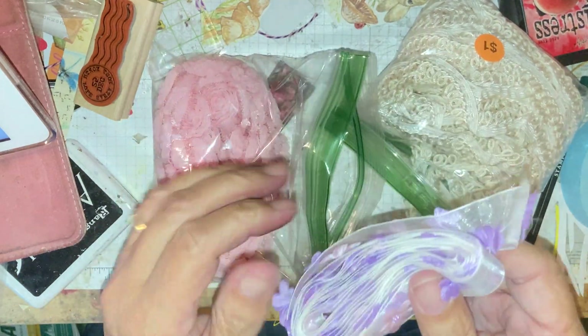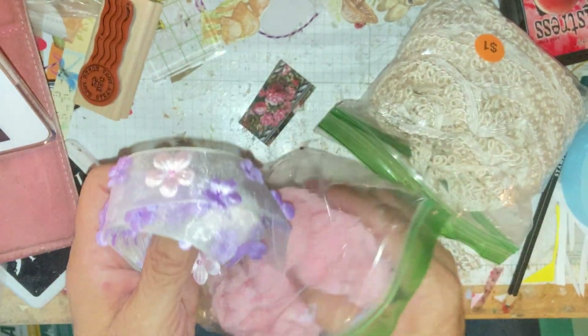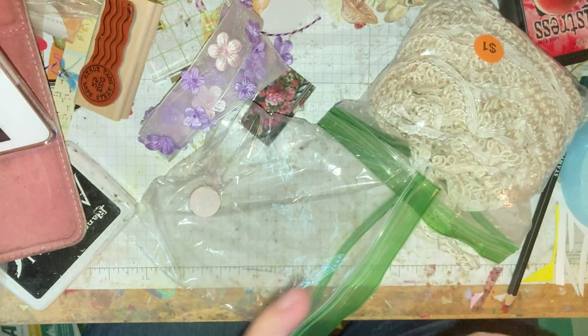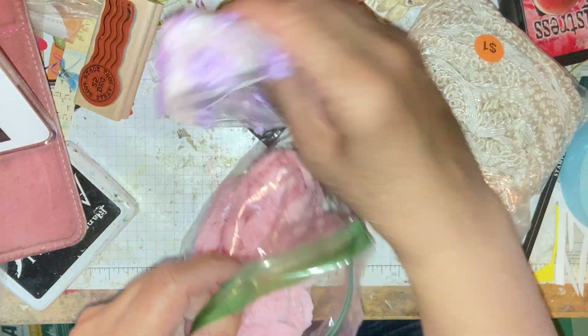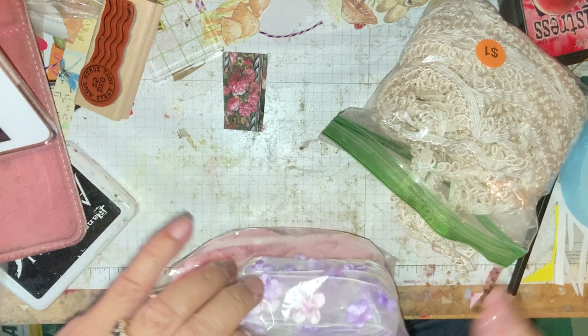My friend Sonia is going to love this — look at these little flowers! And this one has roses. I love the roses, I have some and I hoard them. So that's that, and that was a buck.